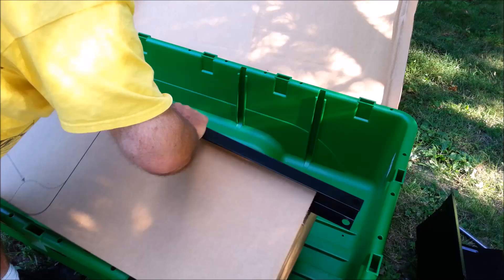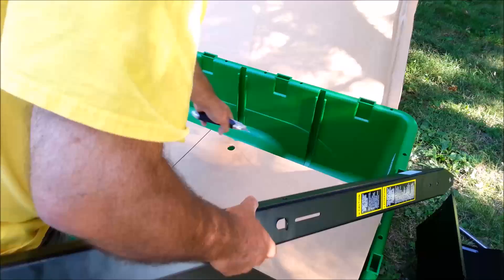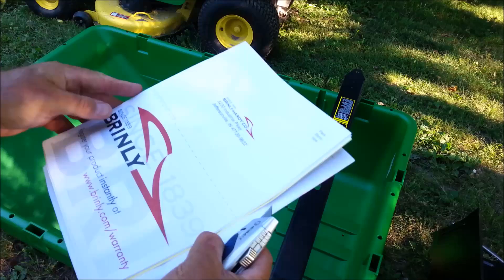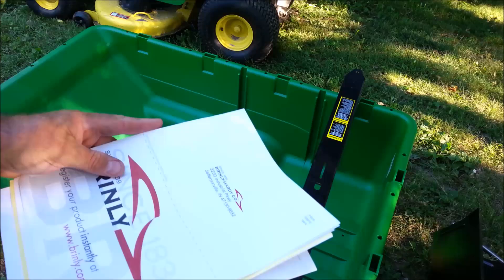And the tongue — nice and heavy. These are made by Brinley. The Brinley cart. This cart is about $399 right now at Home Depot. I think the Brinley version of this, which is black, is about $100 less.